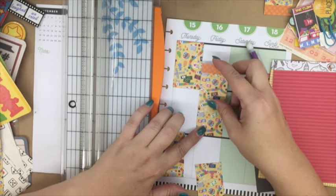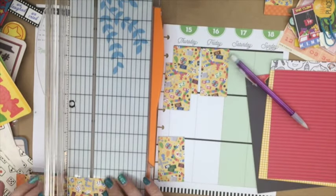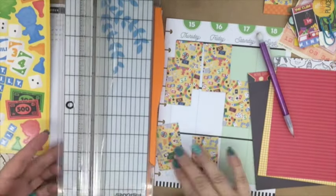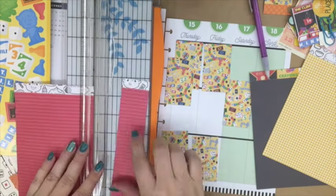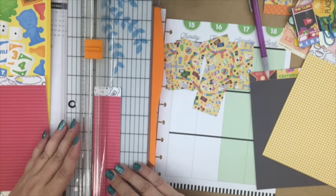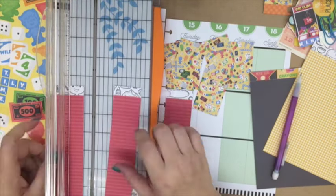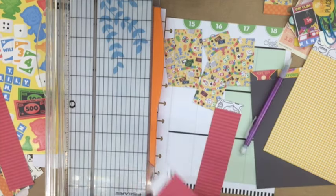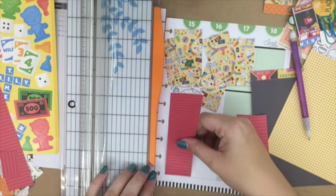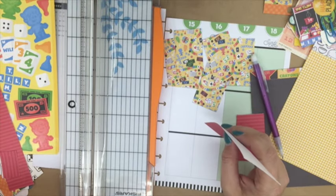I've pulled out this paper pack several times before. It's from American Crafts. It's got a bunch of different themes in it — cooking, gaming, a swimming theme — and it's the paper pack I used for my zoo theme. I really like it; it's probably one of my favorites. I think I've bought four of these paper pads already because I just keep using them up. Generally what I do is pull at least three colors out and use those three colors to design the layout.